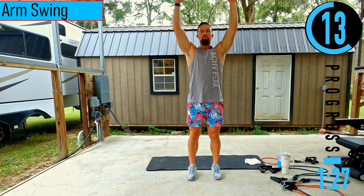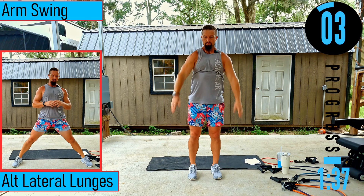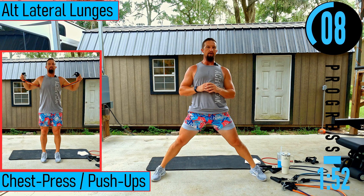Get the feet out nice and wide — we have alternating lateral lunges next. Feet wide, dropping down, coming up, switching sides. Make sure to have that back nice and straight, chest out, head up. After this we have a 20 second break before we get into the workout.